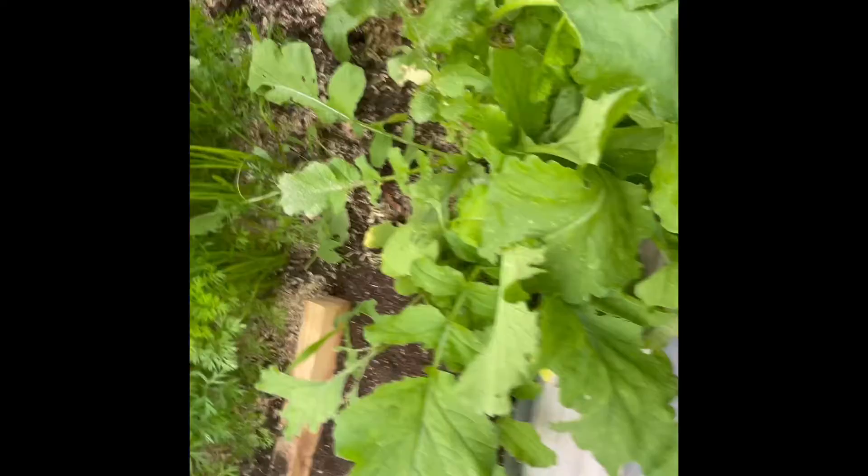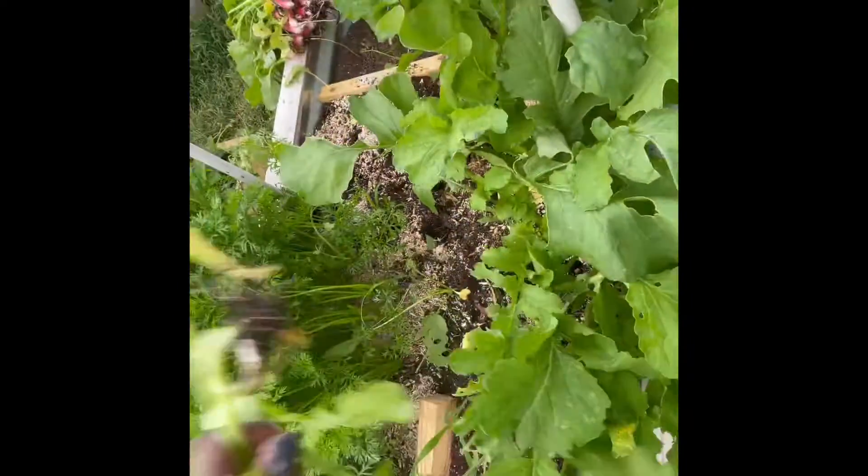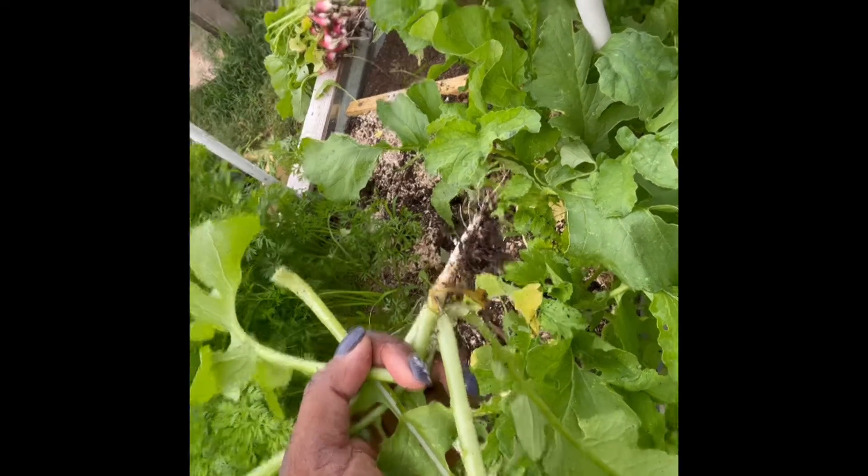My other style radish, the Chinese White, didn't mature in 25 days, so I chose to leave them in for a little while longer to see what happens with those.